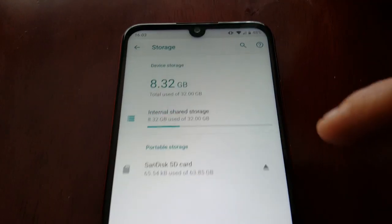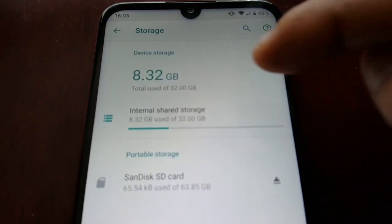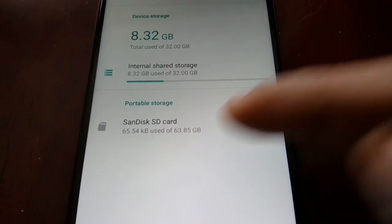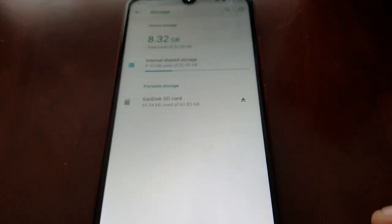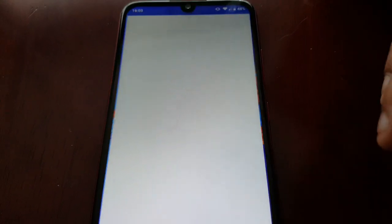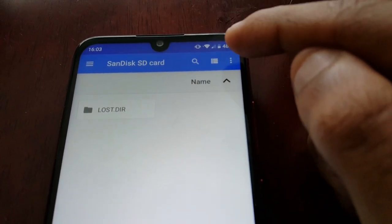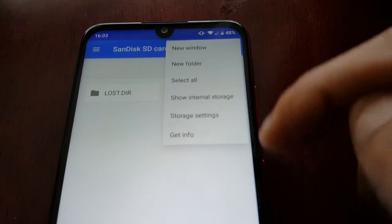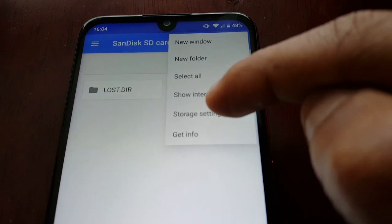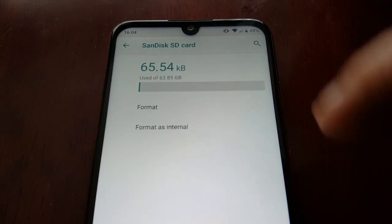My E6 Plus has 32 gigabytes of internal storage and I have a 64 gig SD card installed. All you need to do is select the SD card and select the three little dots in the top right-hand corner, then select Storage Settings. Remember, my internal storage is 32 gigs.